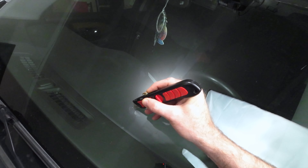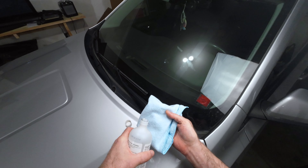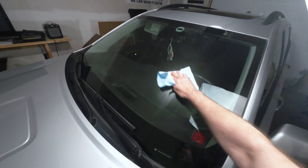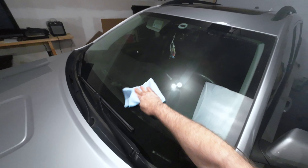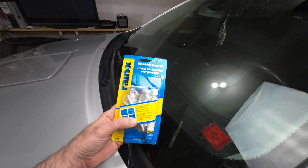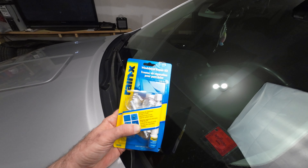The first step says to go in with a little razor blade and scrape off any excess glass you can scrape off. Next we want to clean the windshield real good around where you're gonna do the repair, so I just use a cloth and alcohol.